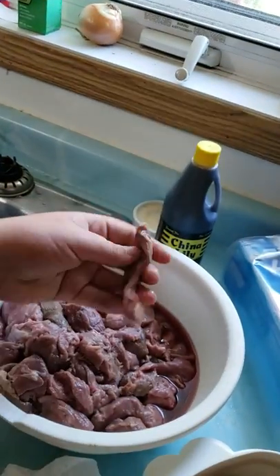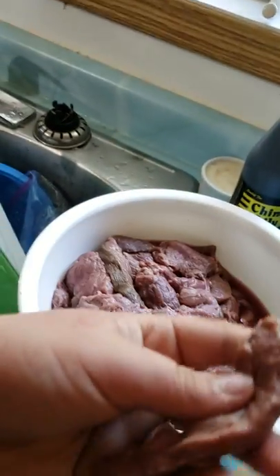Welcome back to Dylan's Kitchen. Today we're going to teach you how to make deer jerky. Right here I cut up my deer into nice chunks like this, as you can see.